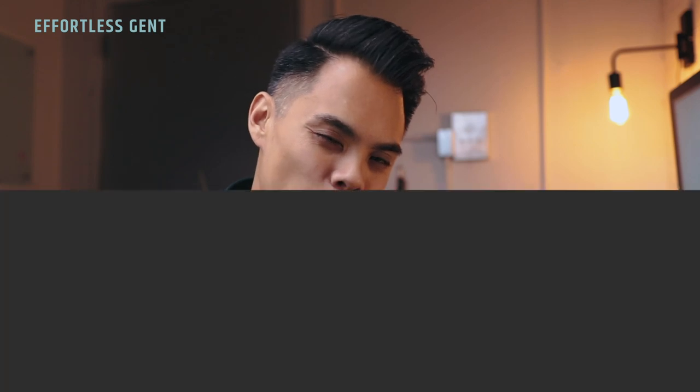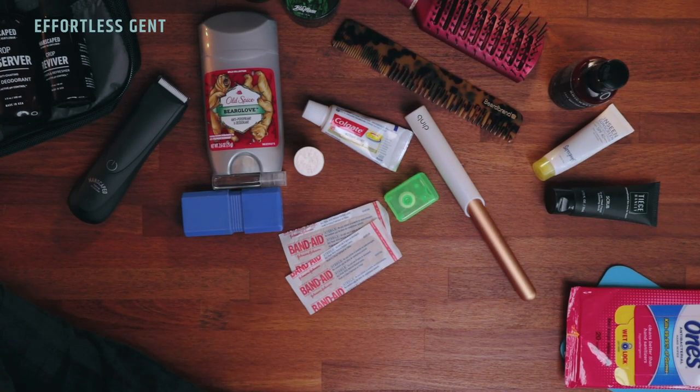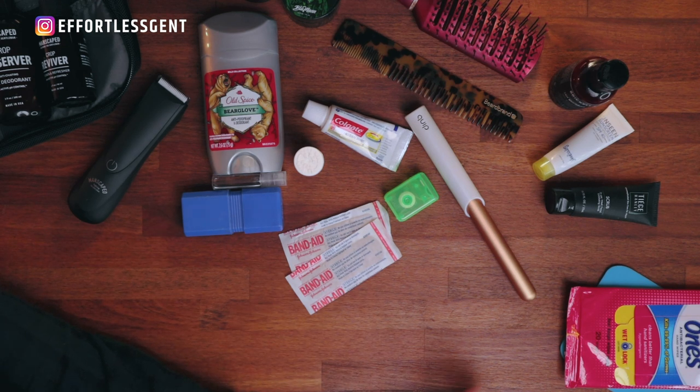That is everything I bring with me in my Dopp Kit every time I travel. Question for you: what do you take with you? Does it look something like this? More or less? I love that I can fit everything into that small Air travel kit. Let me know in the comments below. Quick shout out again to Manscaped — check out their products, link in the description, use code EG for 20% off. I'm also linking to every other product I bring in my Dopp Kit. If you enjoyed this video, please hit that like button, and if you loved it, please subscribe. Hope you enjoyed the video — I'll see you in the next one.